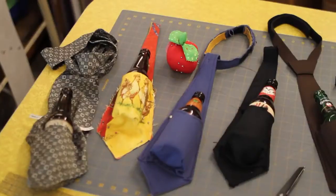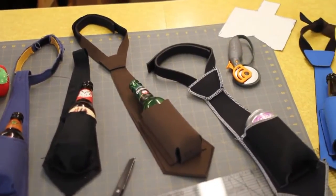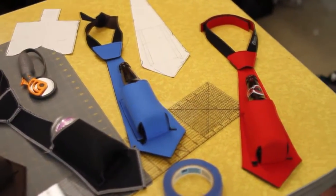Now, it wasn't easy making this incredible invention. First I got the idea, then I started making prototypes using all sorts of fabric and in different styles. I slowly refined the Beer Tie over 11 months into the amazing thing you see today.